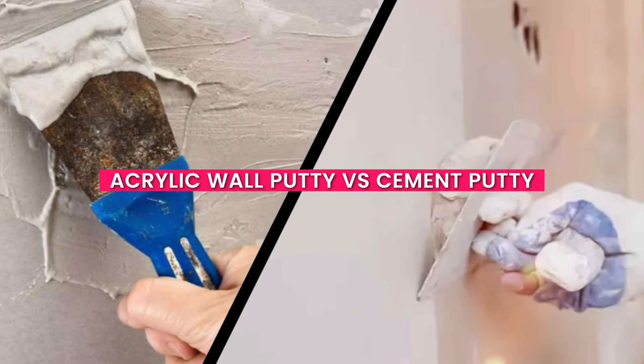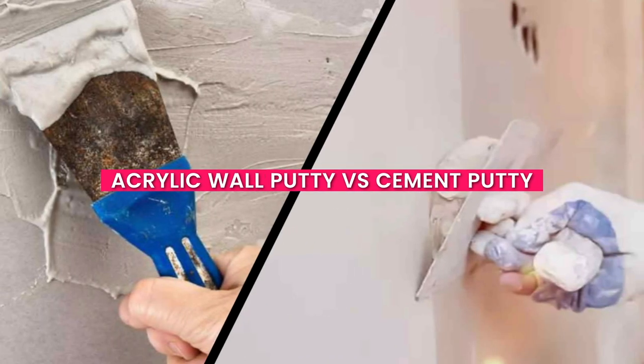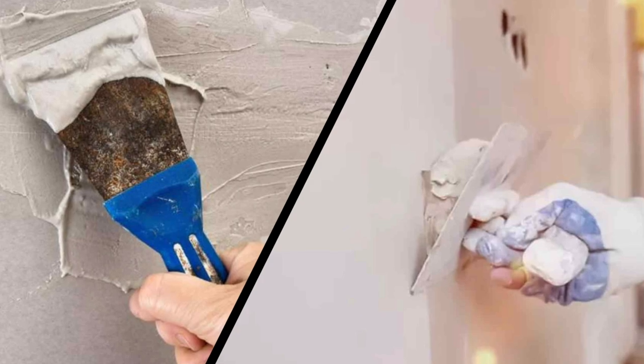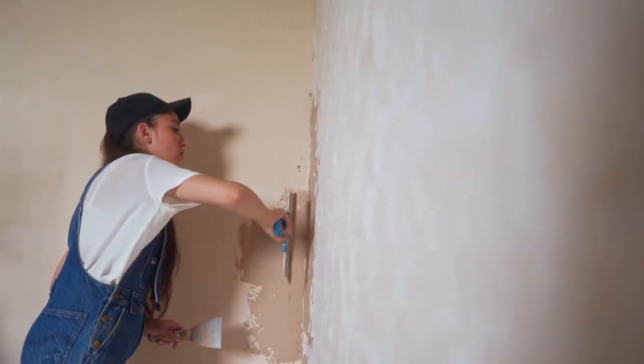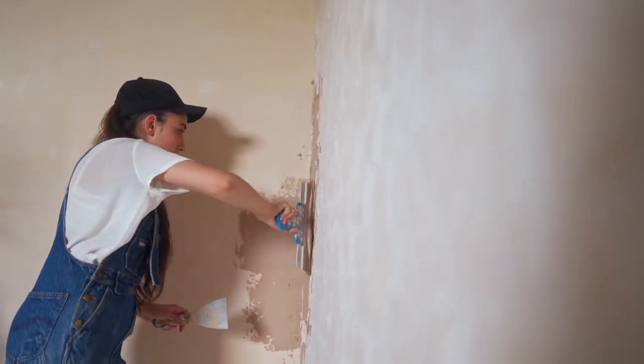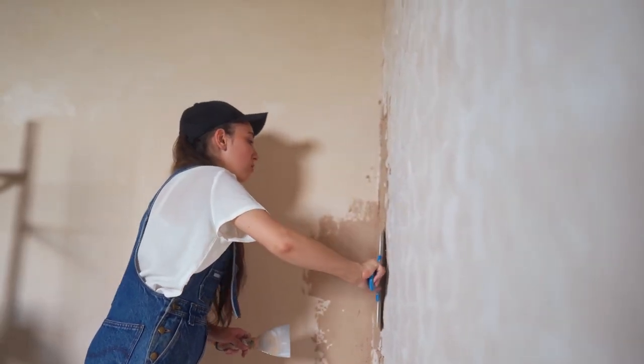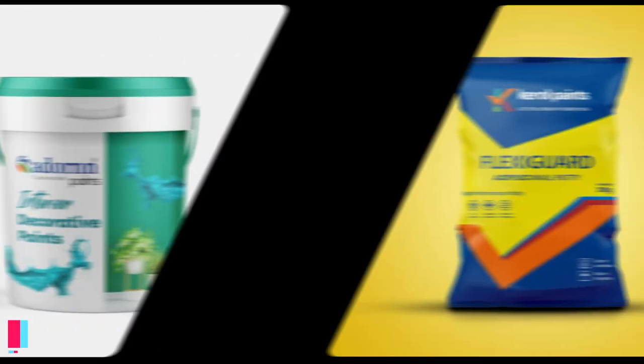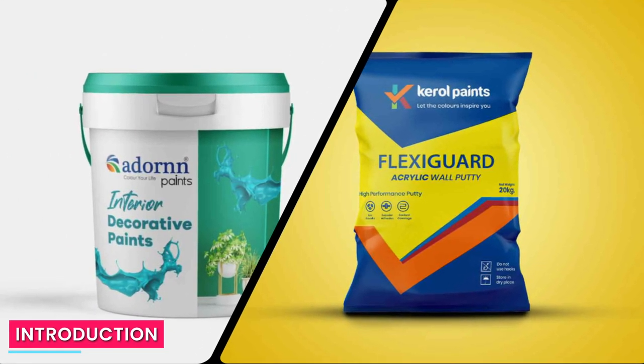Hello and welcome back to our video. Today we're going to discuss a topic that often confuses homeowners and DIY enthusiasts: acrylic wall putty versus cement putty. Choosing the right type of putty for your wall is crucial to achieve a smooth and durable finish. Let's dive into this comparison and find out the key differences between these two popular options.